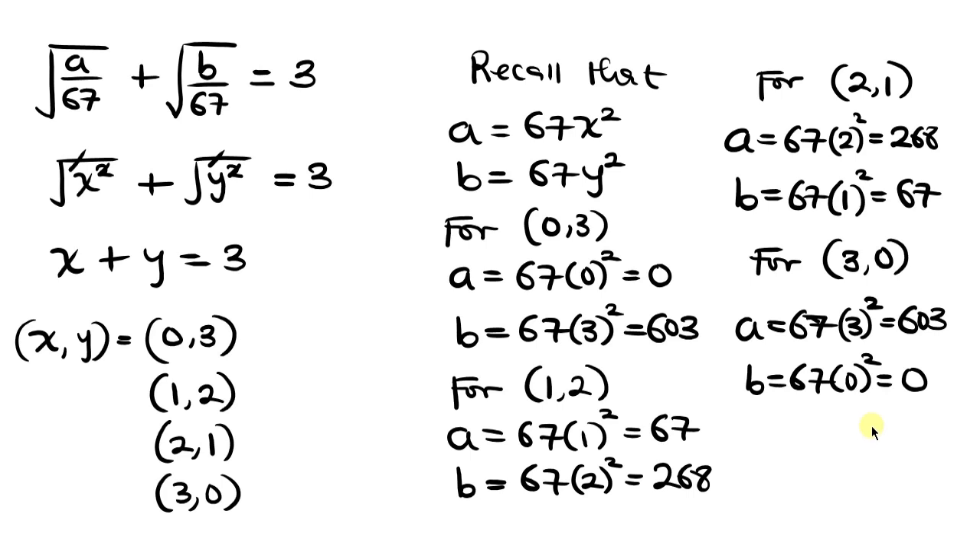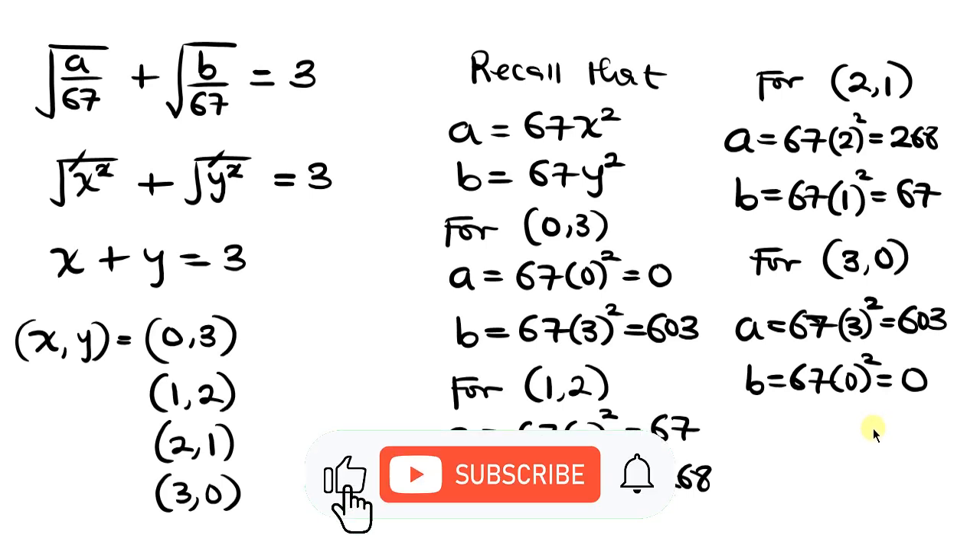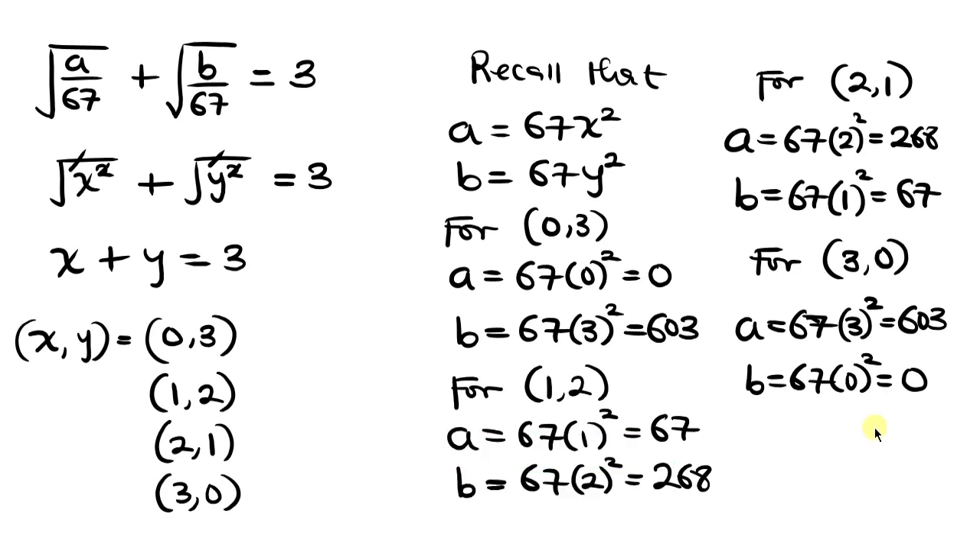So we have four possible values of A and B. Feel free to share your ideas in the comment section below. If you enjoyed this video and learned something, go ahead and give it a thumbs up, subscribe if you haven't, and turn on the notification bell so you don't miss my upcoming videos. Until next time, take care.